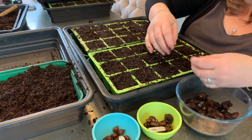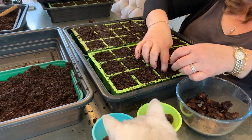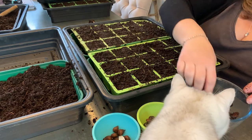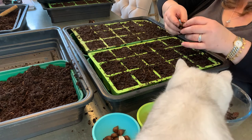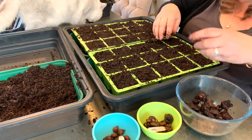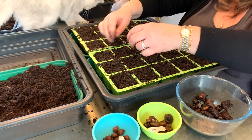Plunk it in and cover it up — it's literally as simple as this. If you wanted to, you could pre-sprout your anemones in the same way I pre-sprouted my ranunculus, so do look at that video if you'd like to see how to do that.